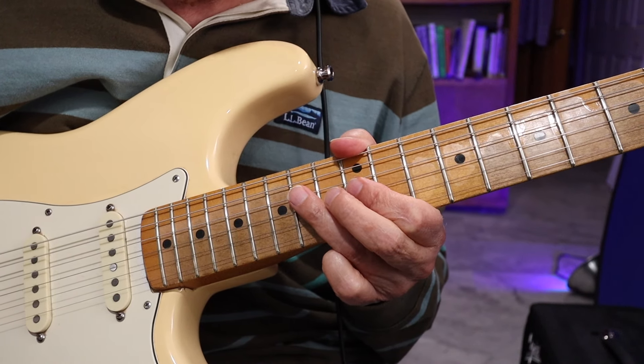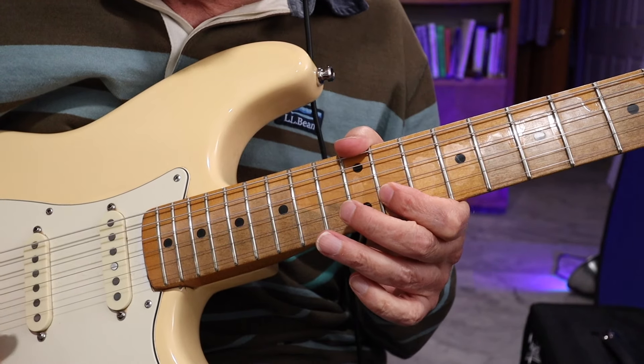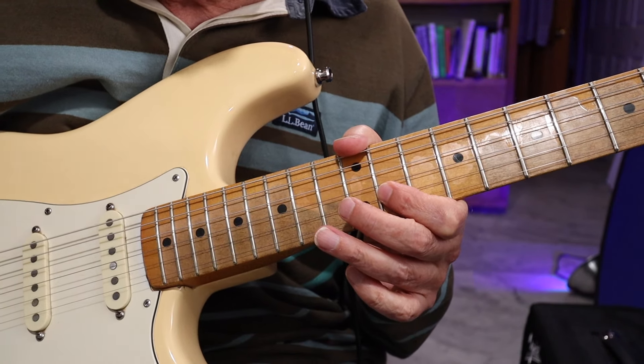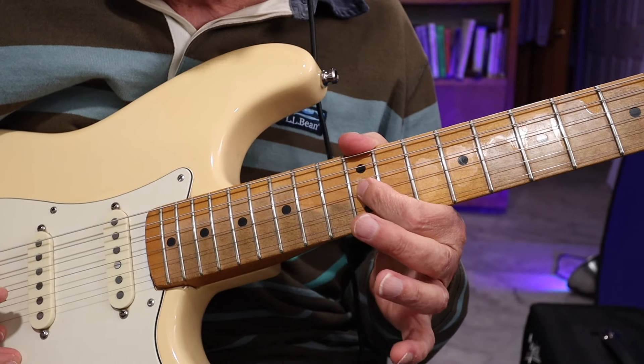This is in an E minor pentatonic scale, but you're throwing in that B♭, which takes it out of that pentatonic box for one note. So it's kind of like this — you start on the G string.